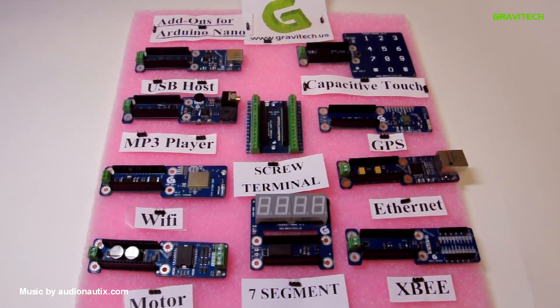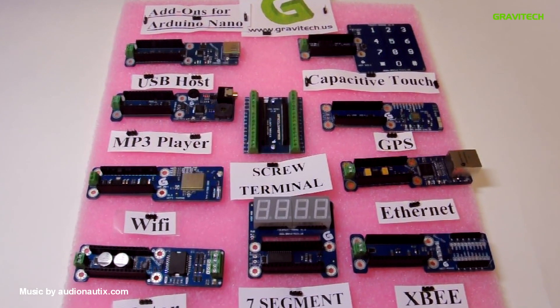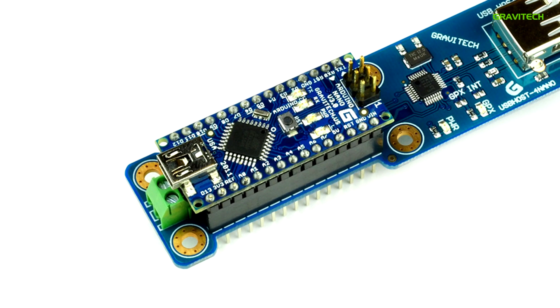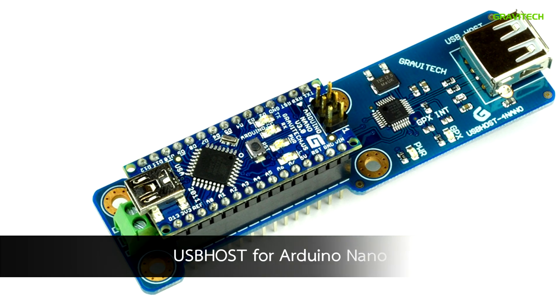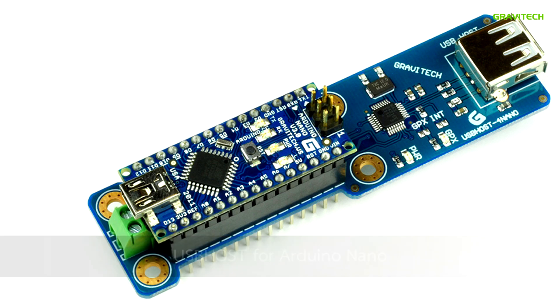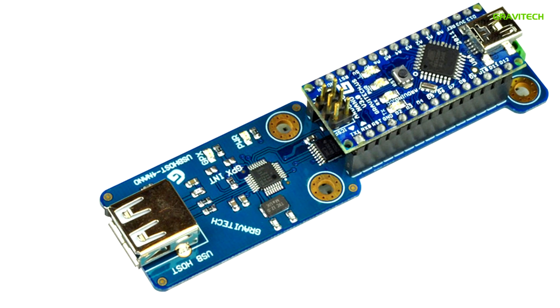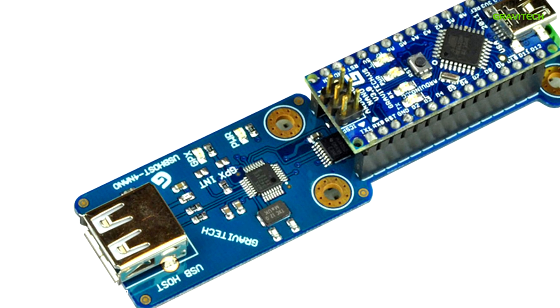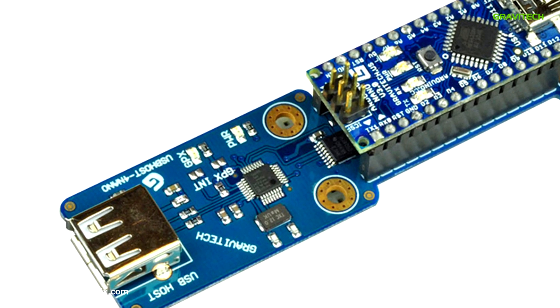In this video, we'll be showing some of the add-on modules for the Arduino Nano 3.1. This add-on module is called the USB Host 4 Nano. It allows the Arduino Nano 3.1 to interface with USB devices such as mice, keyboards, joysticks, cameras, Android devices, etc.